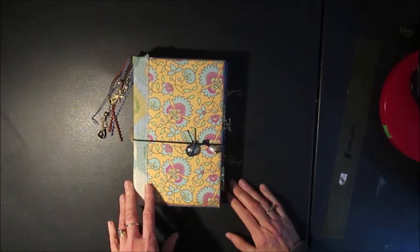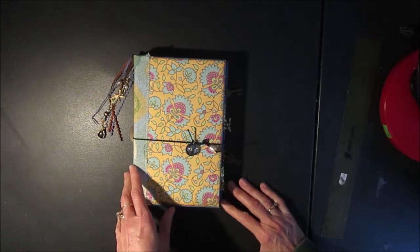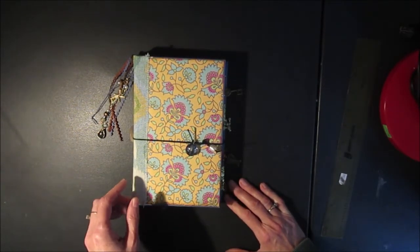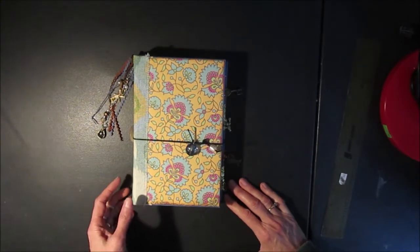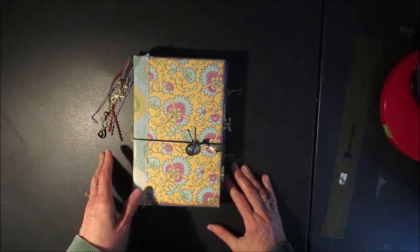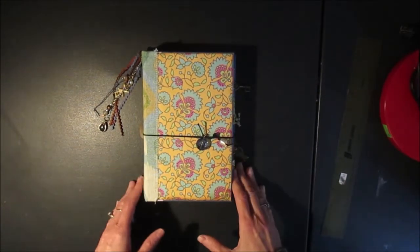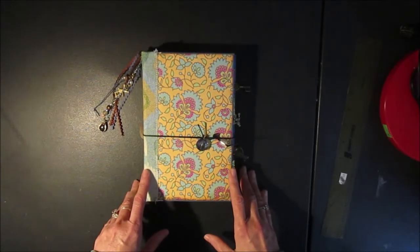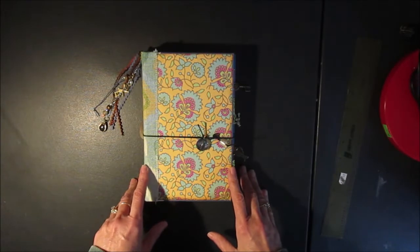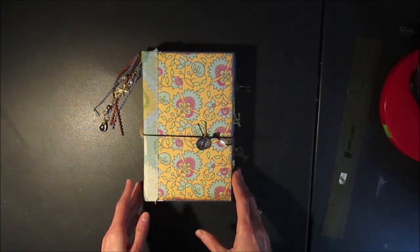I've got a variety of pages in here. I've got some tea dyed, I've got some mixed media paper, so that's considerably thicker — that way you could paint or draw on it. All of the pages are pretty much left blank because whoever gets this can decide how they want to embellish their art journal. I've also got some tea dyed papers and some pages that I put a watercolour stain on, so they come in different colours.